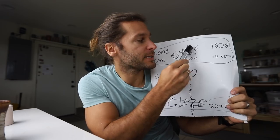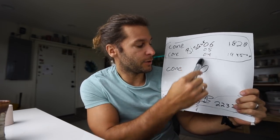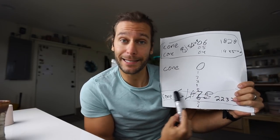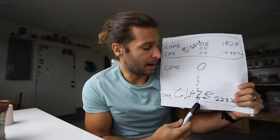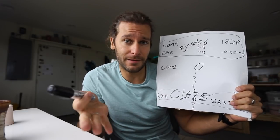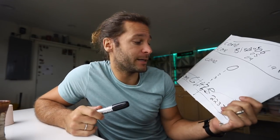So to summarize: bisque to cone 06, 05, or 04 — that range is the bisque firing. Then cone 6 is a very common electric glaze firing temperature. Some people go to cone 7, 8, or 9 — like Joel Cherico from Cherico Pottery does cone 8. And cone 10 is common too, like Hammerly Ceramics going up to cone 10 in his gas-fire kilns.